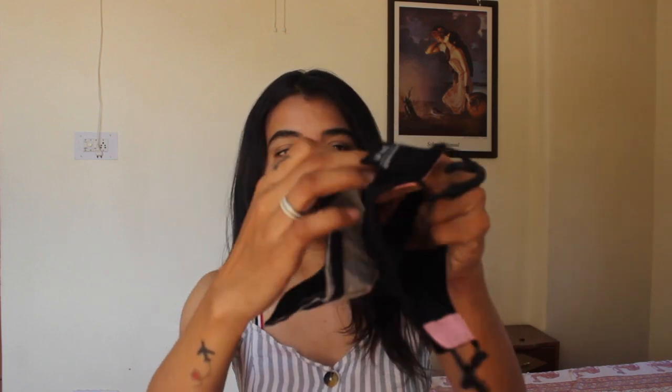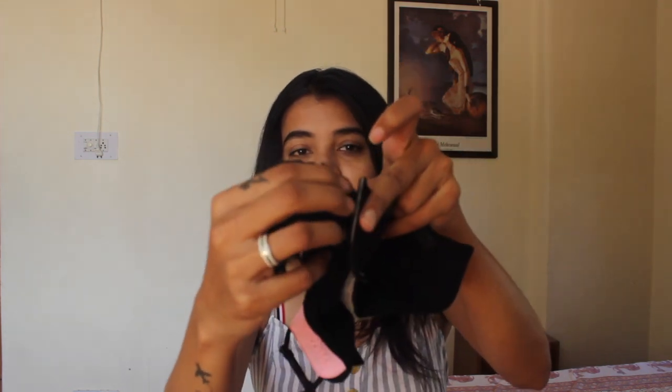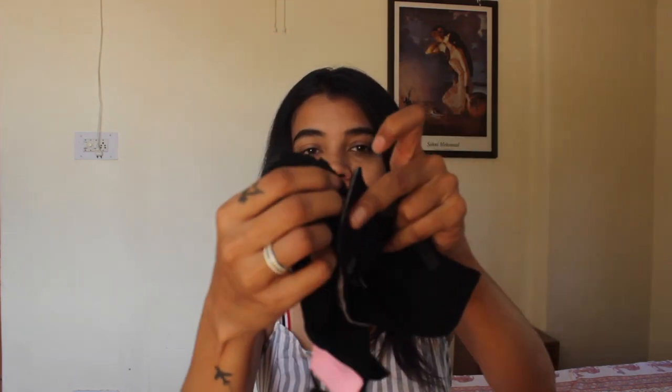This filter is double-layer, which makes for four-layer filtration overall. Now I have to attach it to the mask — it's very simple. You put it in like this, and then here, and here. This Velcro will click in, and the other side as well. And voila — done!